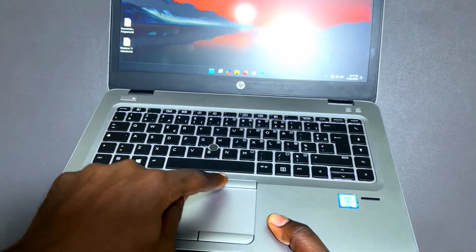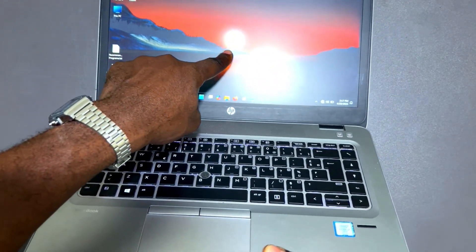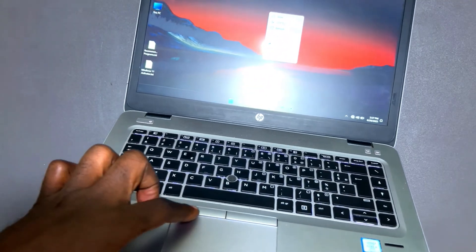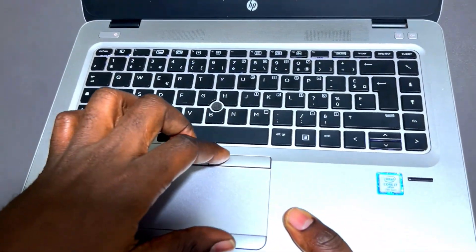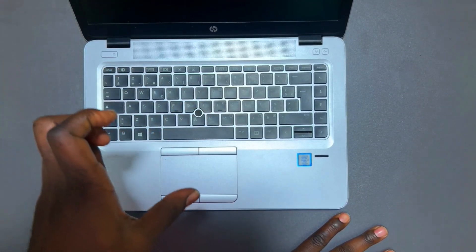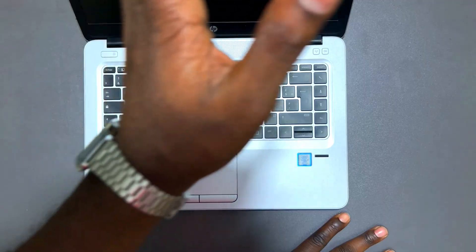For the trackpad, come to the desktop and right-click — you expect to see a context menu appear. Then use the left click to verify it too. If both work properly, the trackpad is functioning correctly.